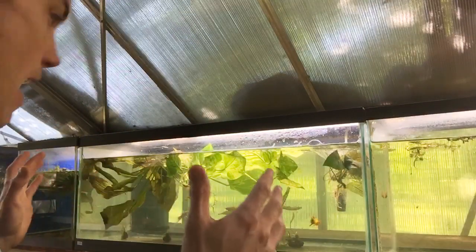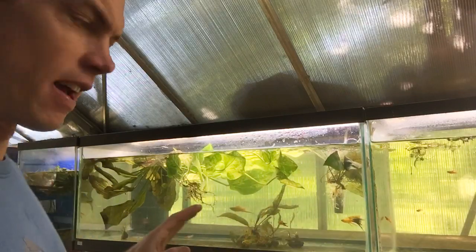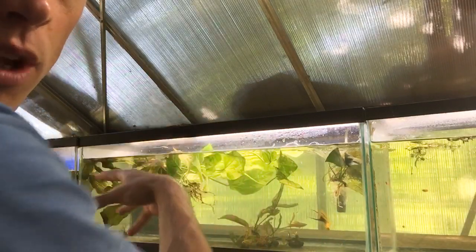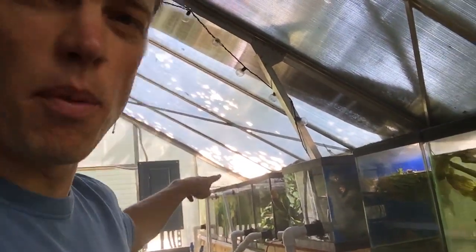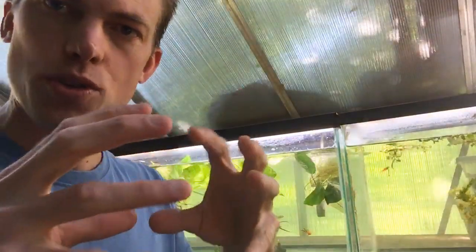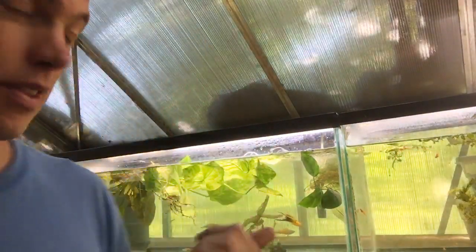What I have set up is a 20-long and then a 10 over to this side. These are actually in the water system — system number one over here. You'll notice the upper racks up there. What I'm going to do is slowly spread them out so each individual species can breed on its own, but they can all run on a universal water system.